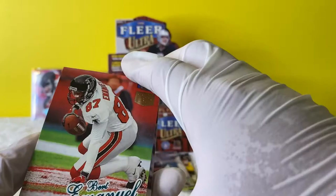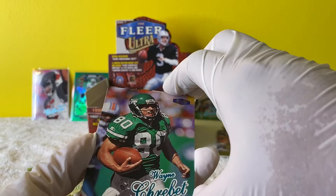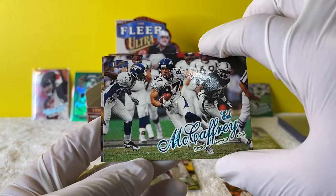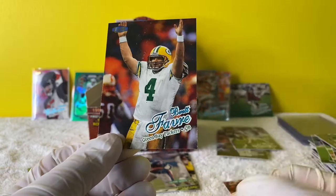I didn't buy this to make money off it, it's just more for fun. I hope they have rookies in their actual uniforms - I don't really know how these older boxes work. Ed McCaffrey - Christian McCaffrey's dad, pretty cool. And a Brett Favre! Brett Favre, man - coming out of two of the worst years.